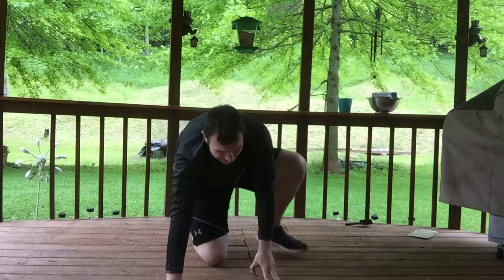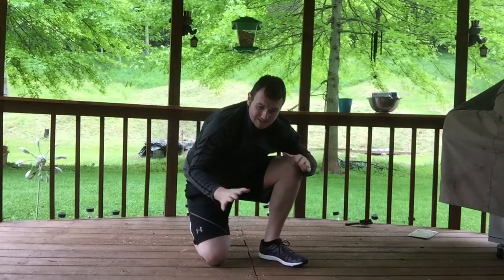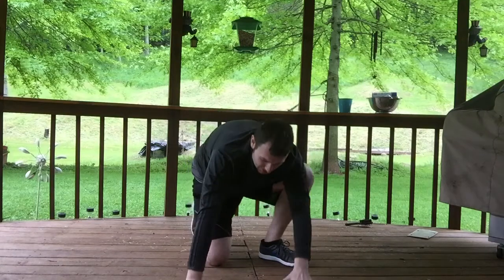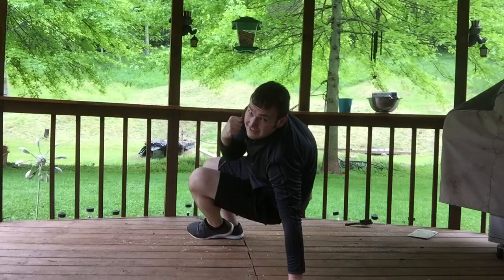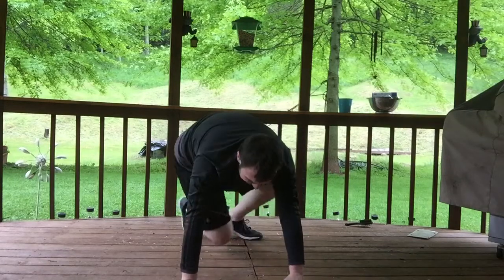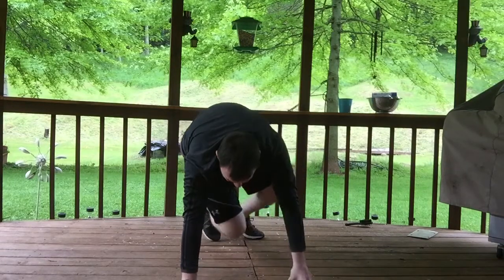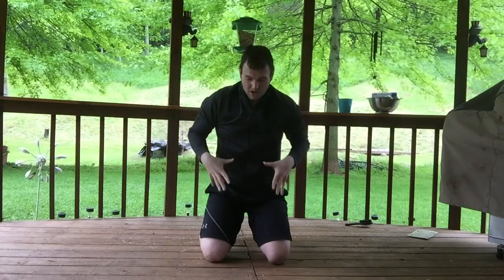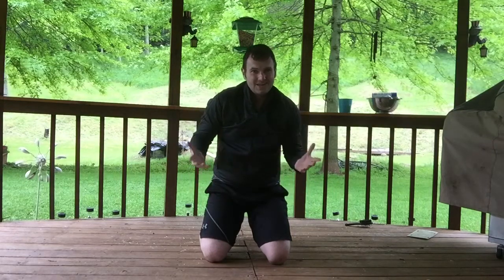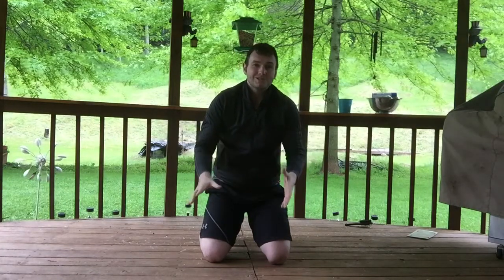Now, modification-wise for this, you can stay in this position and just bring the knee in and over — knee in and over. It just depends on your own personal level of fitness and how well you can hold that down. It's kind of tough, but it's something I know I've seen my class struggle with, so it's a move I want to show you guys and I hope you enjoy it.